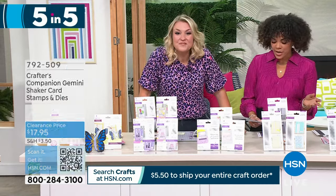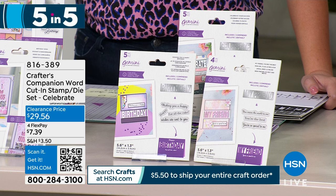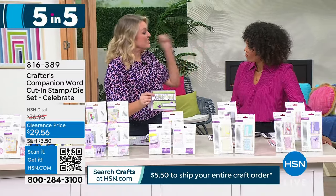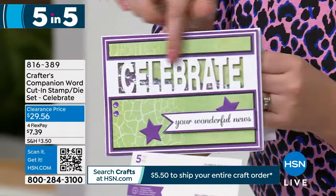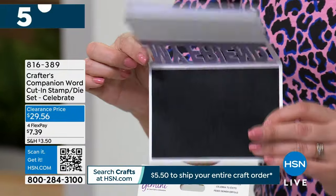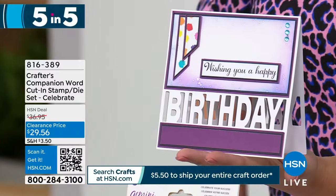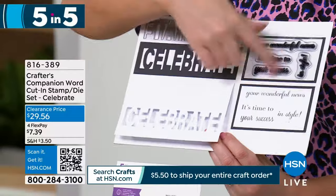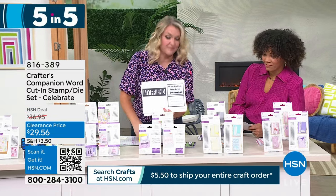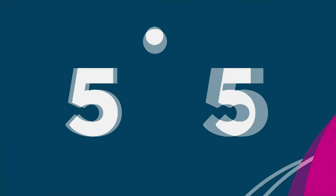Another opportunity at the lowest price ever — your Word Cut Stamp and Die Set, 20% off. You'll get sentiments like 'Celebrate your success,' 'Wishing you a happy birthday,' 'My friend, you're the best.' These are brilliant for shaker cards — they cut into the card in a really unique place so you can see the design straight through. You don't just get the dies, you get all the stamps that go with it — 'Celebrate your wonderful views,' 'It's time to celebrate,' 'Celebrate in style.' Item number 816-389.